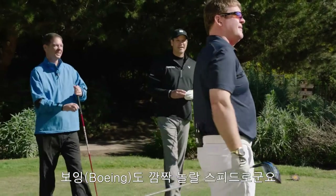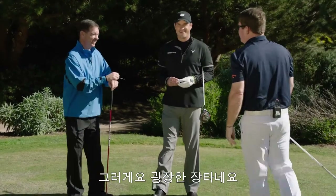Well hit there. Even Boeing would have been impressed with that kind of speed. That is neat. That's a ball in the air. Great ball.